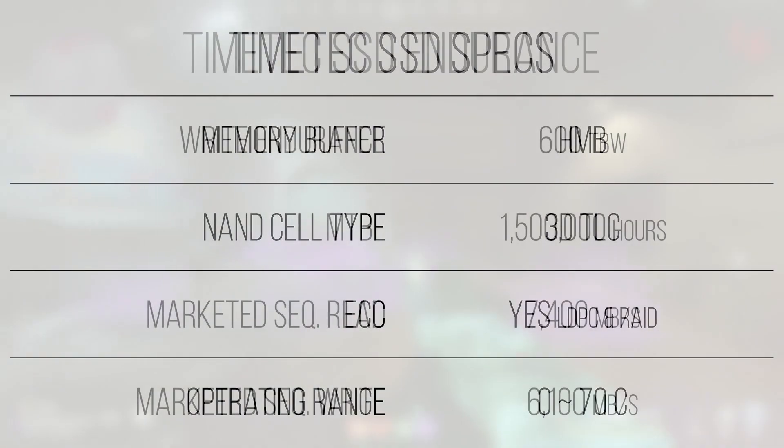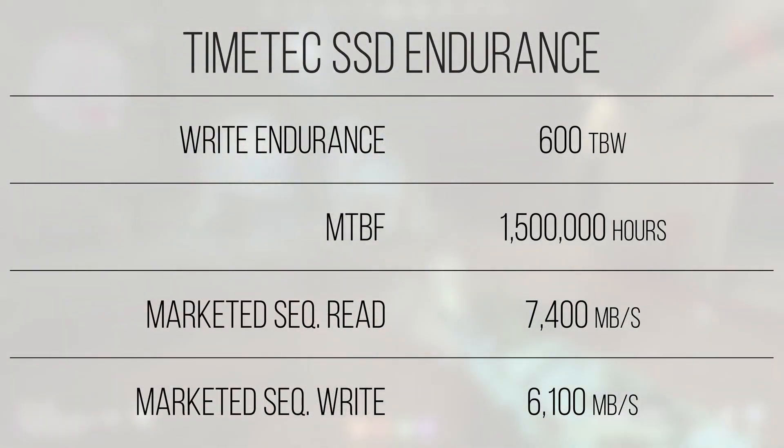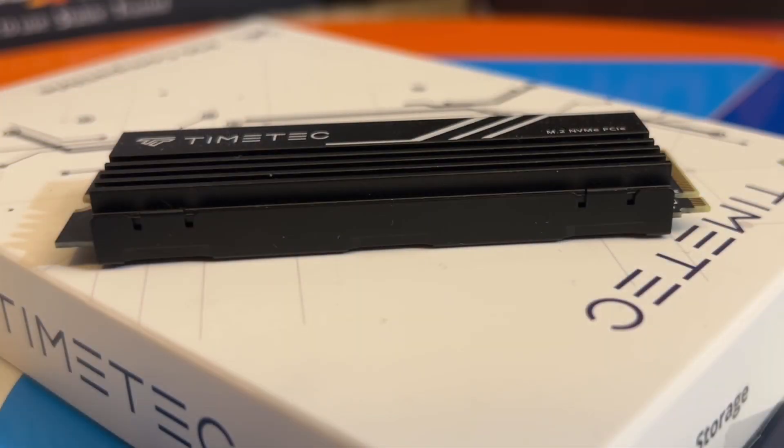In general, the specs of this drive are cost-optimized while striving to deliver high performance. With a marketed sequential read speed of 7,400 megabytes a second and a sequential write speed of 6,100 megabytes per second, this drive should utilize the controller to the fullest, making more sense as to why the drive ships with the heatsink.